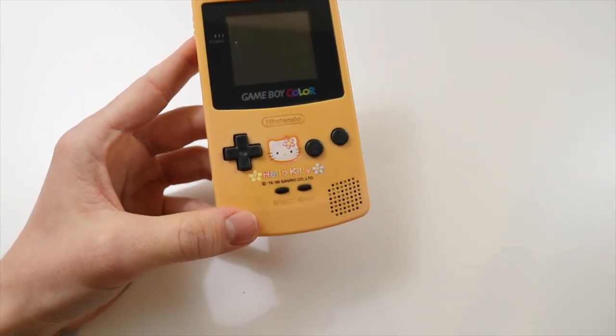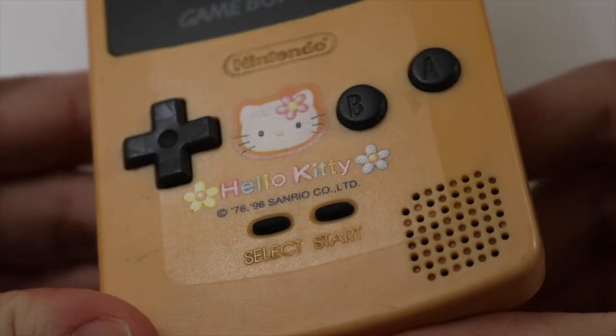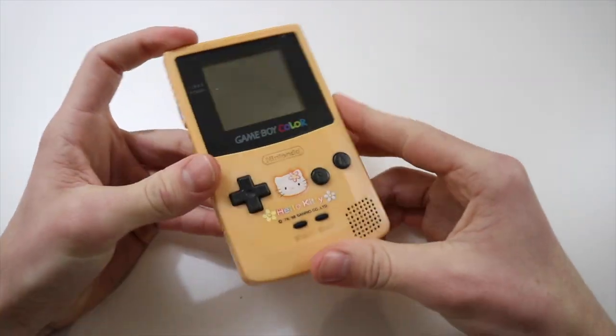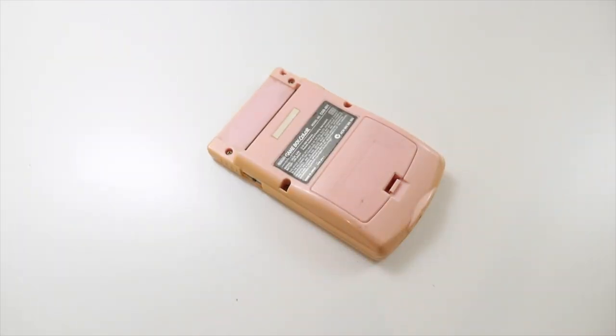But it's a Hello Kitty rendition. Of course I didn't buy this for the Hello Kitty — I obviously just bought this to see if we can actually retrobrite this. This is the most kind of decolored thing that I can see. So we're going to go ahead and take it apart, give everything a clean, and get ready to retrobrite, or at least try and retrobrite it.